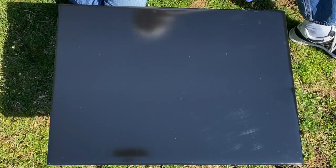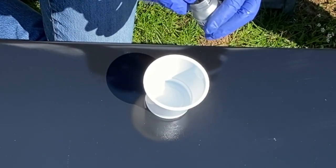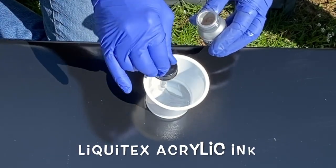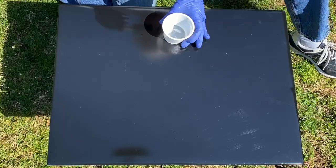I'm working on a da Vinci Birch panel that I've spray painted black with Rust-Oleum paint — it's a gloss black. Now I'm putting on some Liquitex acrylic ink. This is their iridescent metallics, and this is silver.